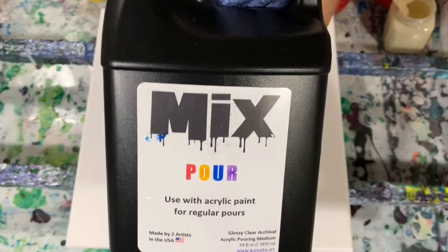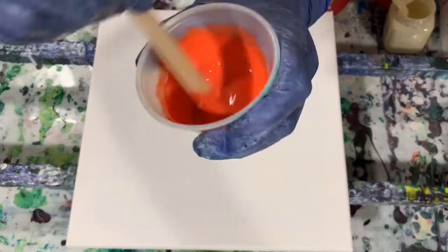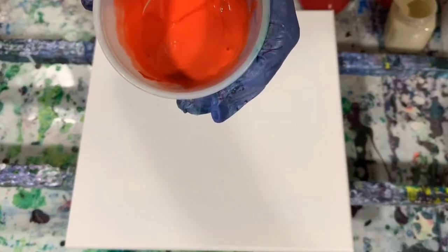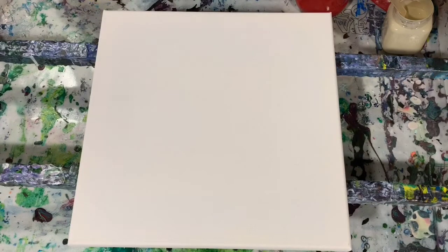My pouring medium today is The Mix. You use seven parts of The Mix with one part of paint, and then I added about four drops of water to thin it down a little bit. Let me show you the consistency — I'll use the Vermilion. It just leaves a little trace, not much. Hopefully you can see that.